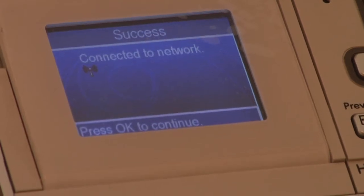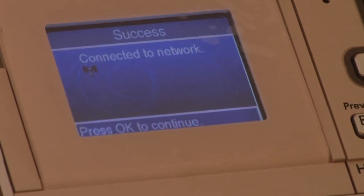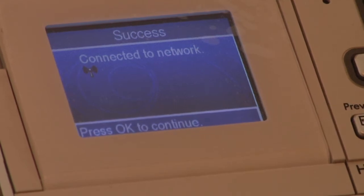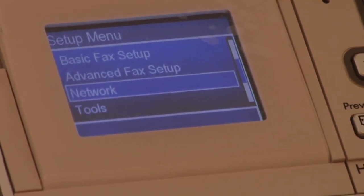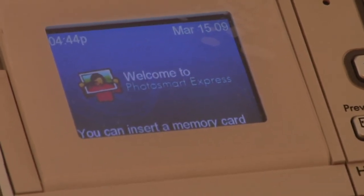And of course, this goes without saying, it tells me here: Connected to Network — OK to continue. It goes without saying that your computer should have the proper driver installed in it as well for your computer to communicate with your printer. And then we're all set — I'll go back to my home screen and you are ready to print wirelessly.